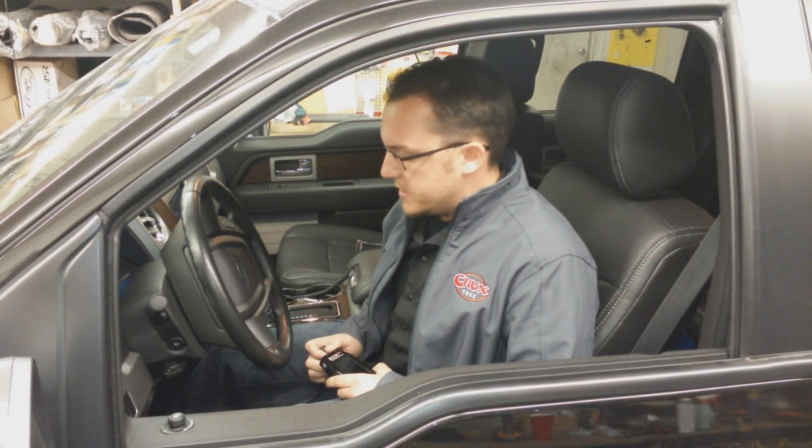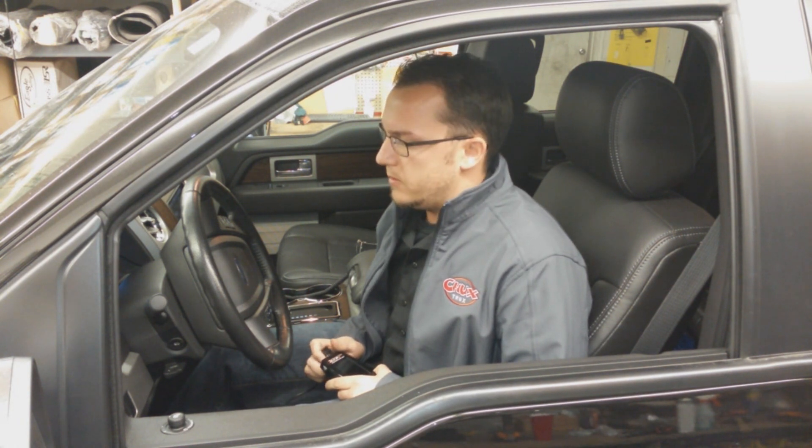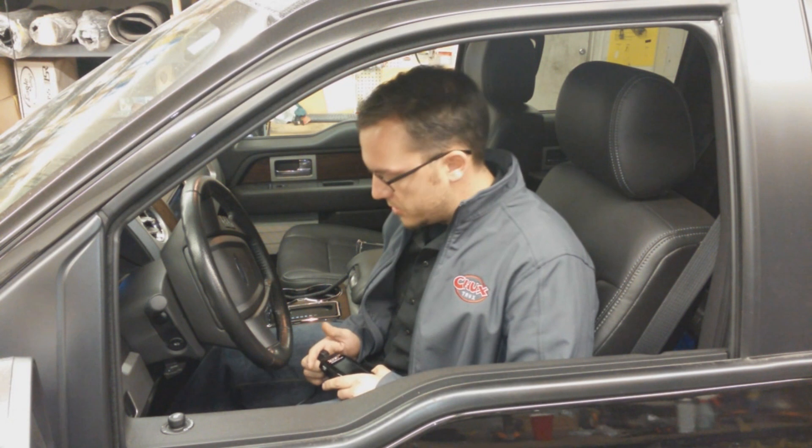Hey guys, Michael at Chuck's Trucks. Today we're finishing up on our 2013 Ford F-150 EcoBoost build. Essentially what we've done is we've put on a Corsa exhaust system, the DB series. We've also done an Air Raid cold air intake system for the 3.5 liter EcoBoost as well.